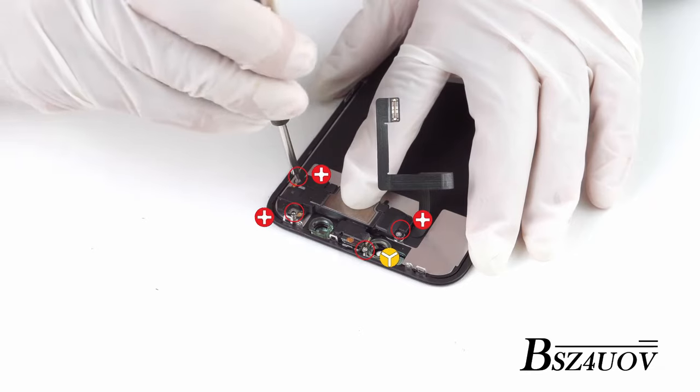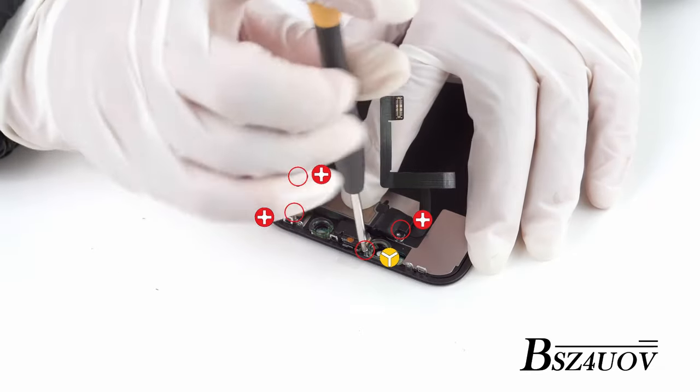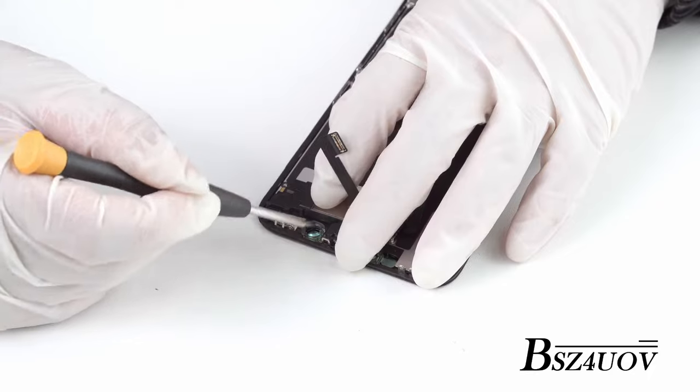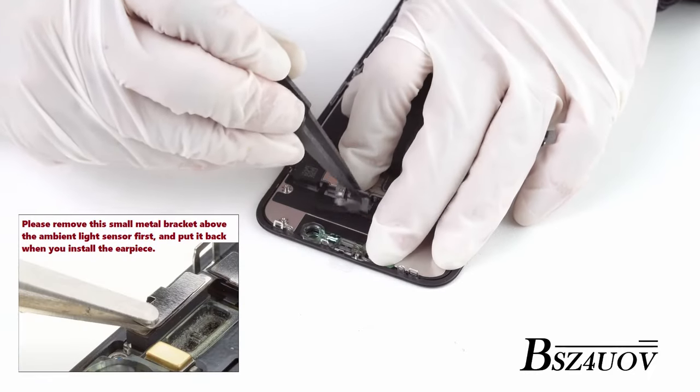The next part is removing the front panel assembly on the top. Start off with removing the screws that hold down the top piece. Pull out the earpiece from underneath the cables. Then you can lift out the proximity sensor from their little brackets.